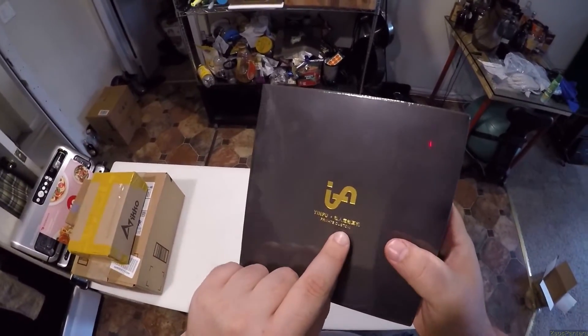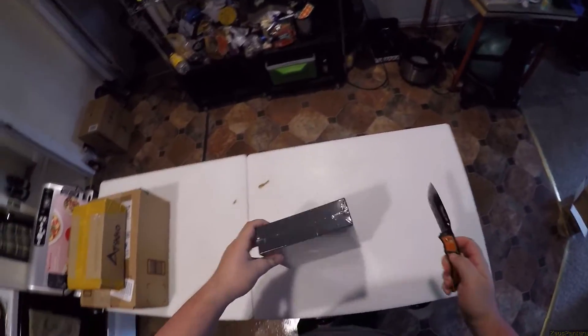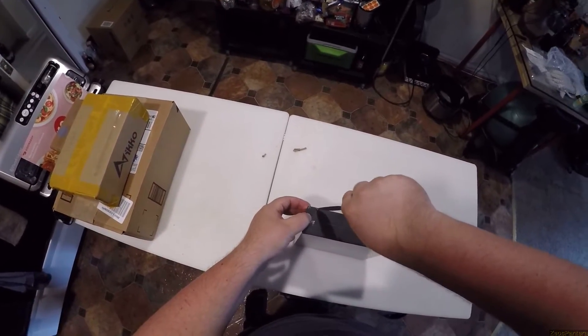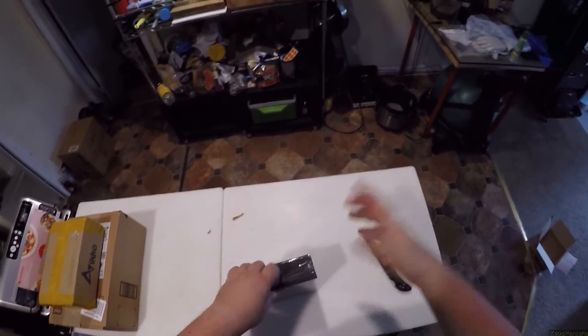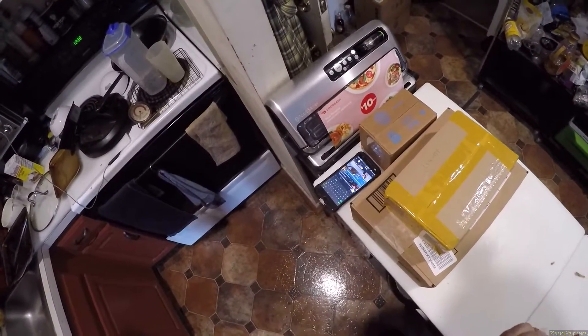Yinfu private custom — okay, it's not the thing I thought it was. I'm supposed to be getting one of the little mini computers, and if it was that I was going to do the whole review on it. But since it's just a Yinfu, we'll just get started on it.